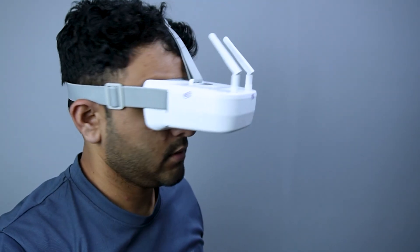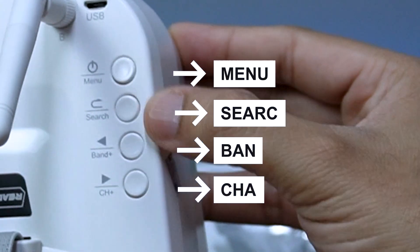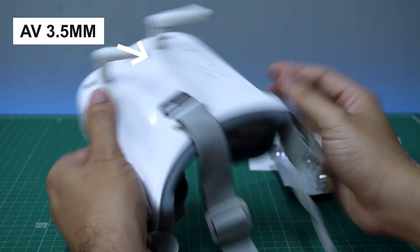It has dual antennas for better signal reception, control buttons for menu, search, and toggle band and channel, a micro USB port for charging, and an AV port for video output.